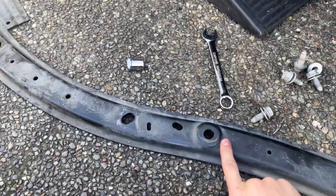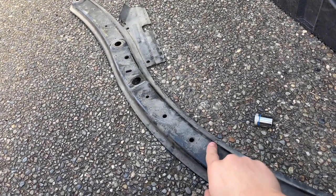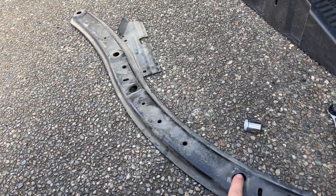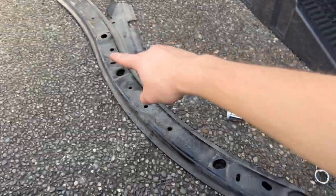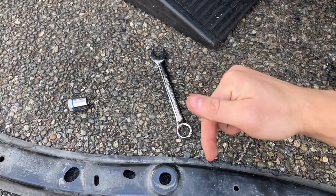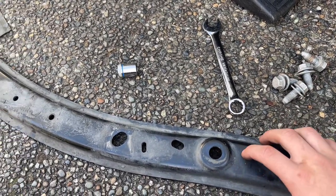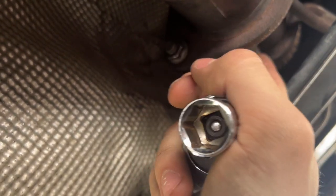I mentioned this brace at the beginning of the video. I'm not 100% sure what it's for — it might be support for the frame, might help with body roll — but I know it does help hold the exhaust up. There are two of them: a longer one and a more rectangular-shaped one. It uses a 15mm bolt; there's already a bolt poking out that it screws right into, and that'll help support it. I've got the brace in and I just need to tighten these bolts.